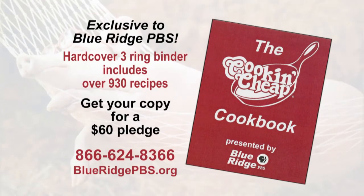If you're a fan of Cookin' Cheap and would like copies of the recipes, make a $60 pledge of support to Blue Ridge PBS and we'll say thank you with the new Cookin' Cheap cookbook. This hardcover three-ring binder is chock full of over 930 recipes presented on the show by Laban and Larry. You'll also receive instructions on how to download a digital copy of the cookbook. Pledge now at BlueRidgePBS.org or by calling 866-624-8366.